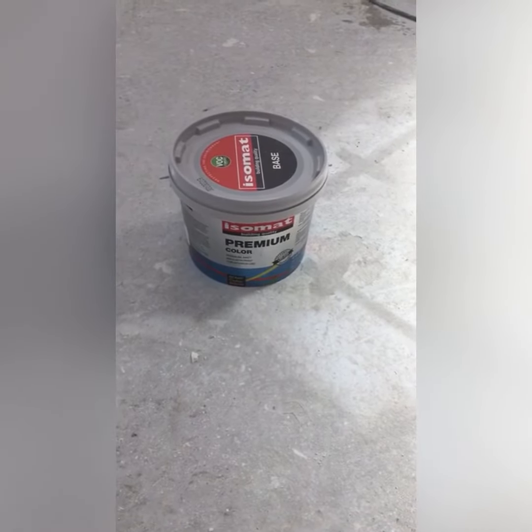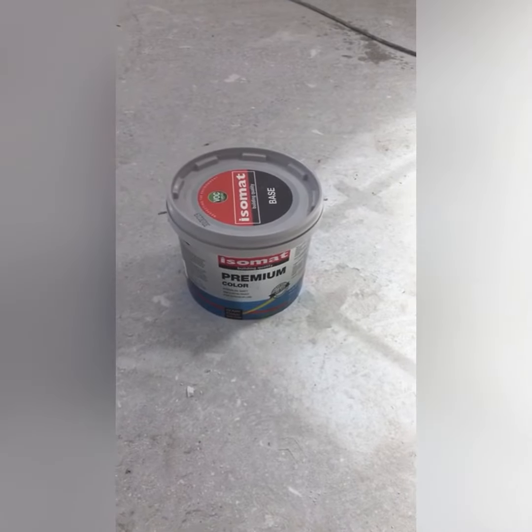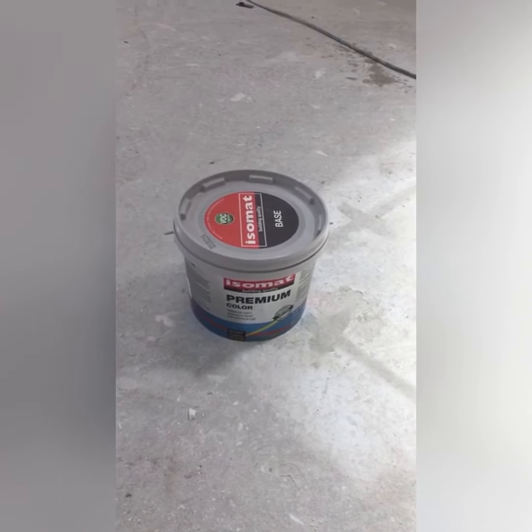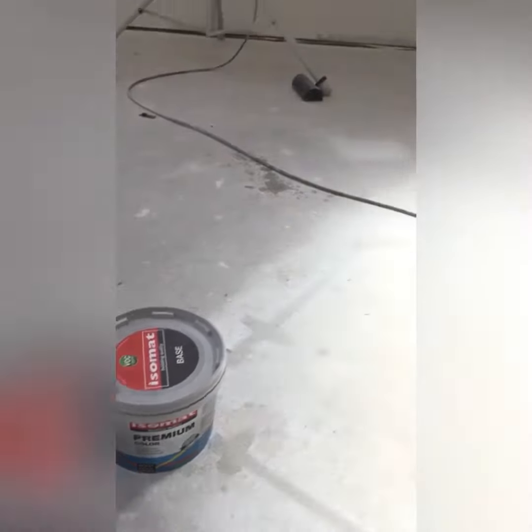Rhys here from McWilliams Decorators. We are lifting the lid on Isomat Premium Colour — it's their top range paint with a 20,000 scrub rating, which is why I chose it. Super durable.